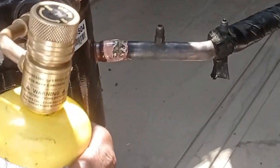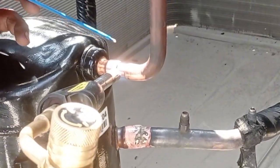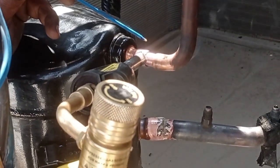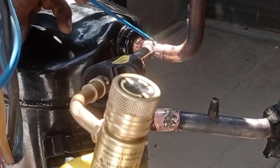Suction line finish brazing. Now discharge line — make brazing with 45% brazing rod.